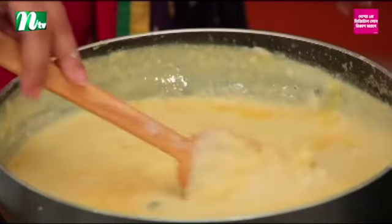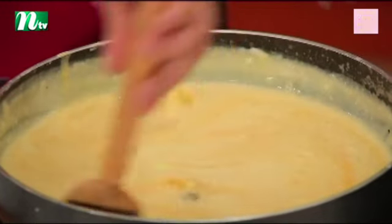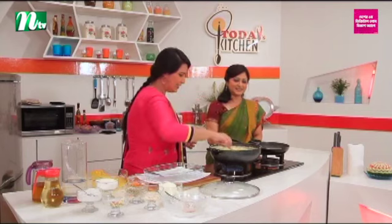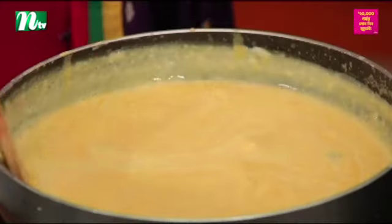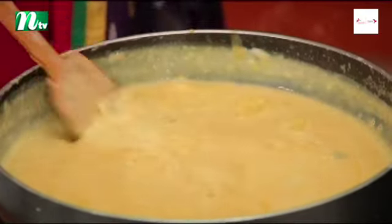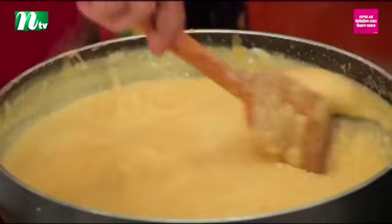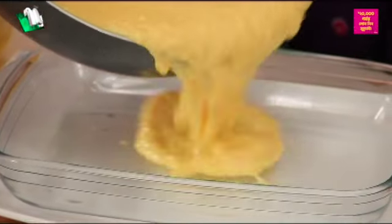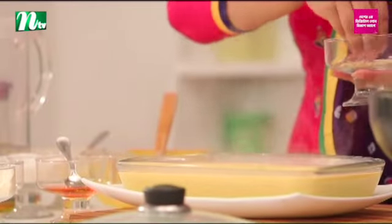Very beautiful. The color is beautiful. You can see it's very yummy — it's like ice cream. It's a very beautiful dish. We have to do it in a basic way. If we blend it, we will serve it. The dish is very good.